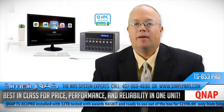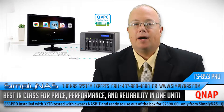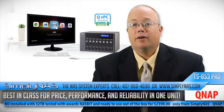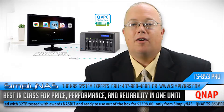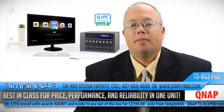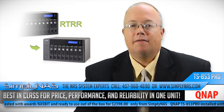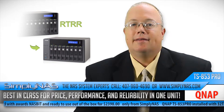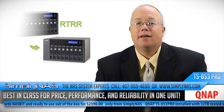Using an Intel Celeron 2.0 GHz quad-core processor — with bursts possible up to 2.41 GHz — the NAS ships with factory-fitted 2GB of DDR3L memory and is upgradable to 8GB. QNAP also offers a specific 8GB model as an option, and the TS-853 Pro has two SODIMM slots in total.